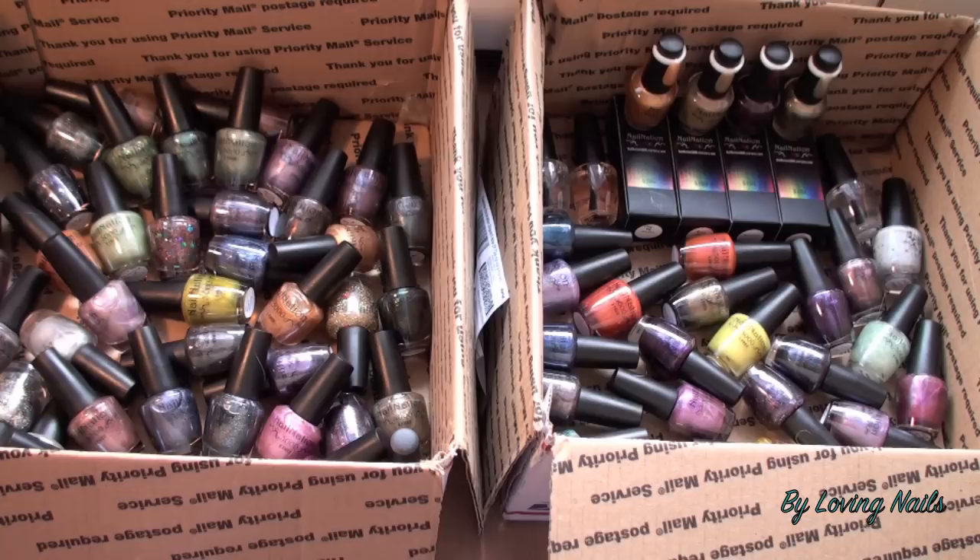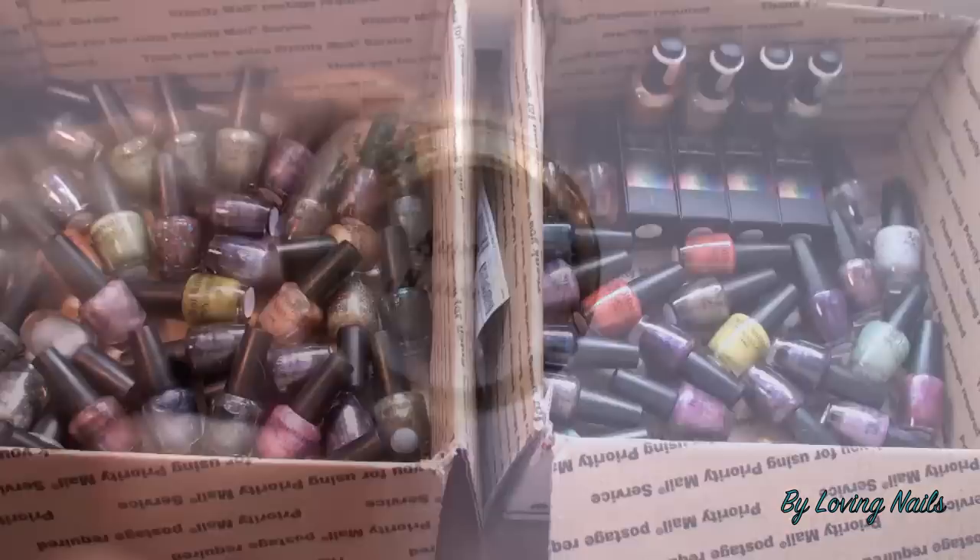If you are interested in checking out her amazing polishes, you can find the link to her online store and Facebook fan page in the info box under the video. Now I will quickly show you two or three polishes in a close-up so you get a better idea about her beautiful polishes.